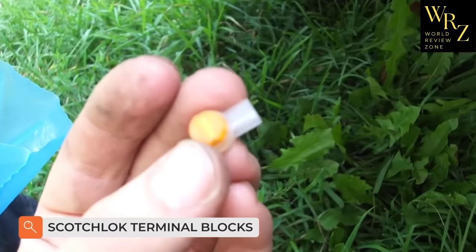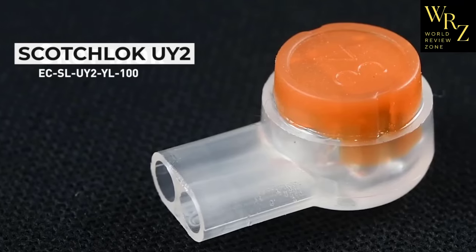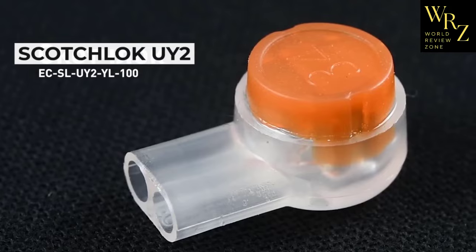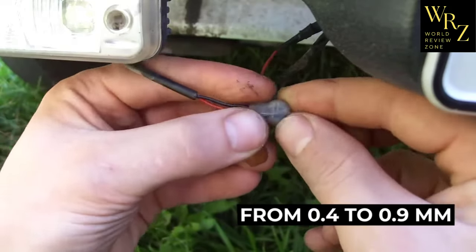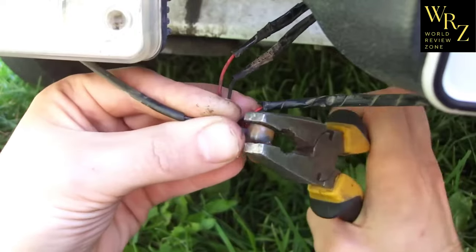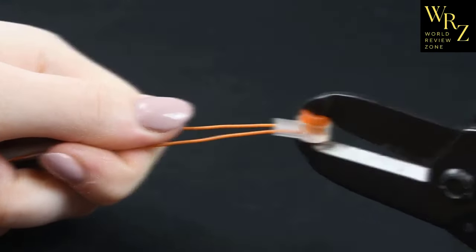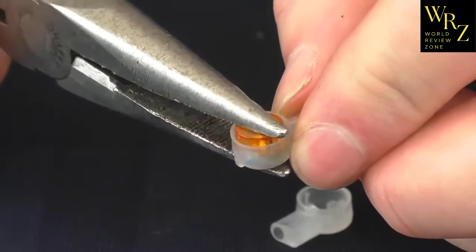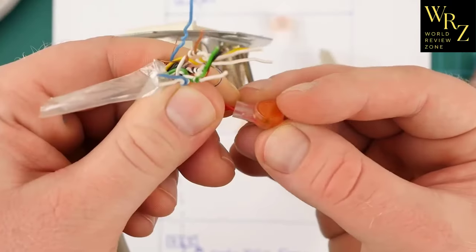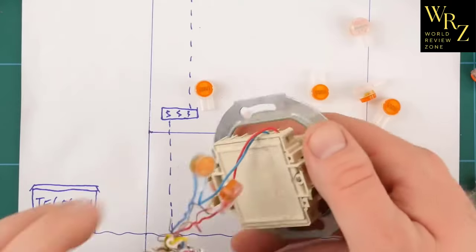The Scotch-Lok UI2 connector is used for fast splicing of cable conductors without stripping the insulation, with core diameters ranging from 0.4 to 0.9mm and all types of insulation up to 2mm thick. The contact plate inside the red button cuts through the conductors and splices them together when the button is pressed. After crimping, the contacts are immediately protected by hydrophobic gel located inside the plastic housing, which protects the spliced contacts from corrosion for the full life of the wiring system.